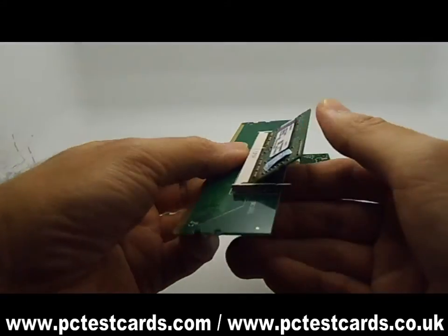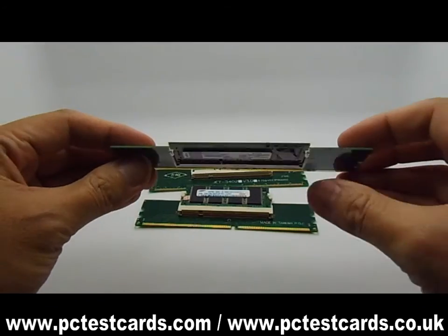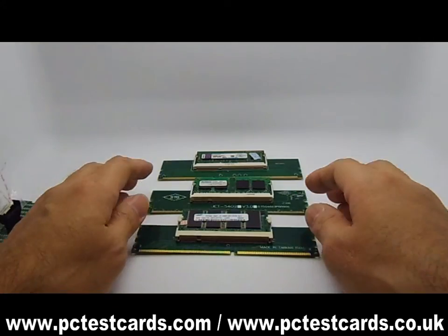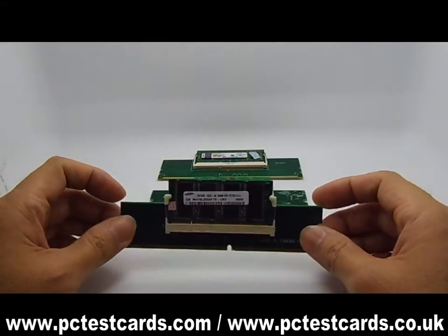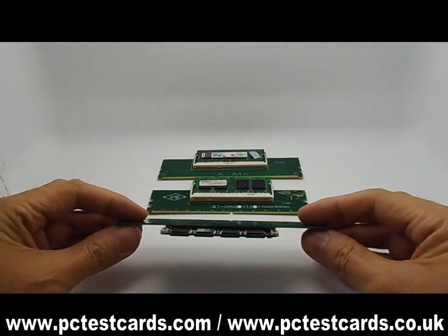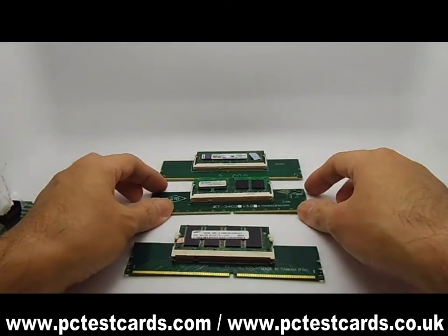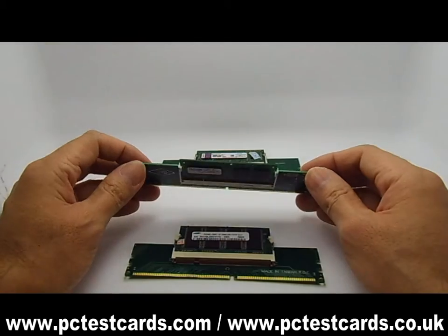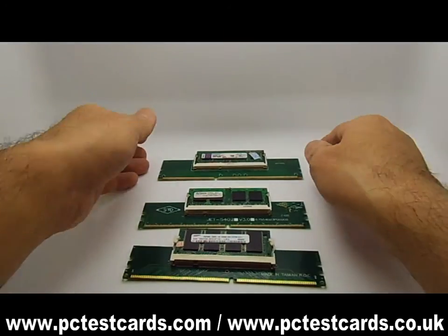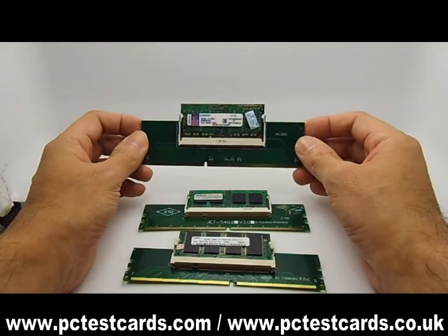Now we have all three different types of RAM to be tested on the desktop computers. We have the DDR1 desktop RAM module on the DDR1 desktop PC RAM slot, the DDR2 RAM module on the desktop PC DDR2 RAM slot, and the laptop DDR3 RAM on the PC RAM slot.